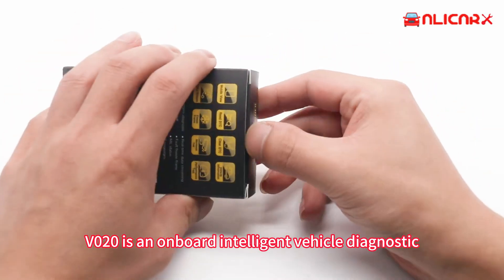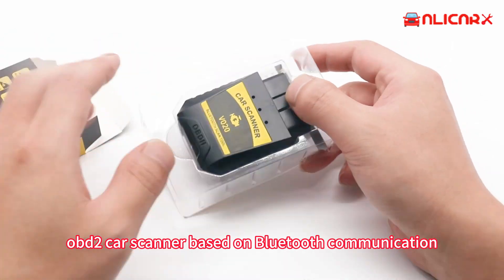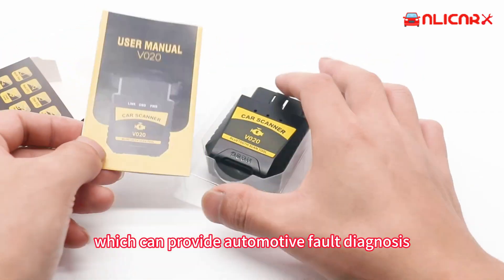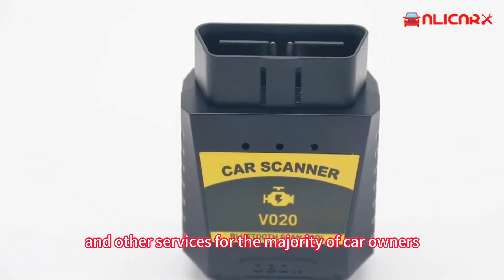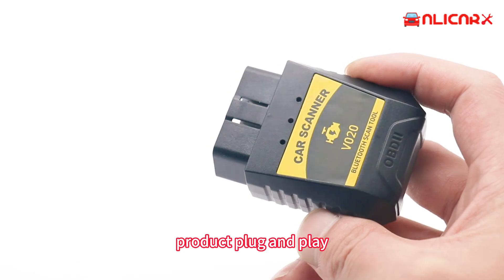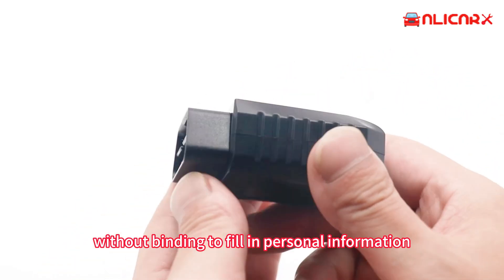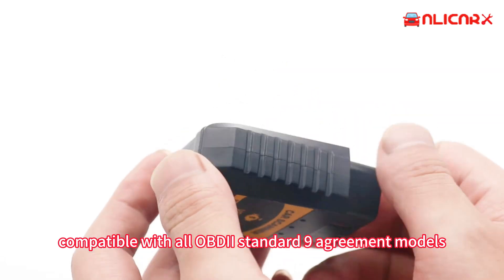V020 is an onboard intelligent vehicle diagnostic OBD2 car scanner based on Bluetooth communication, which can provide automotive fault diagnosis, vehicle data reading, performance testing, and other services for the majority of car owners through the app client. Product plug and play without binding or filling in personal information, compatible with all OBD2 standard 9 protocol models.